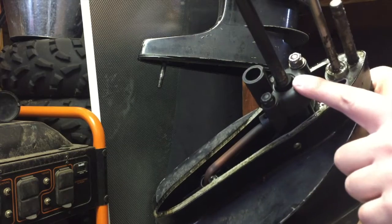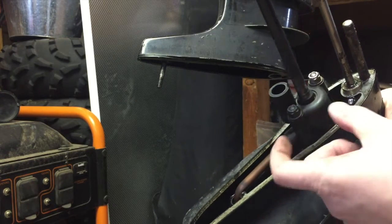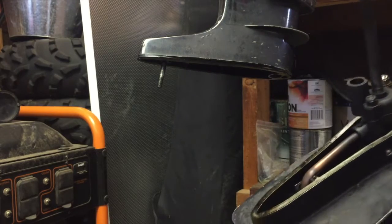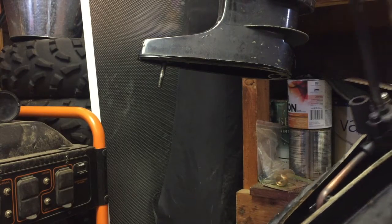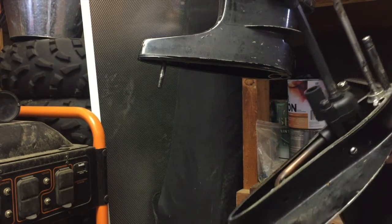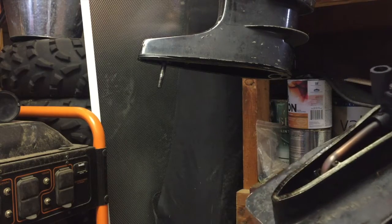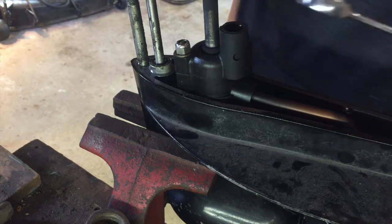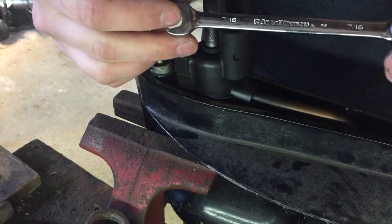The impeller isn't here so we're going to have to take this shaft off. There's also a key that we're going to have to watch out for. I'm going to put this up on the vise and work on it from there. What we're going to need is a 7/16th wrench — we're going to pull this nut out and this nut out.